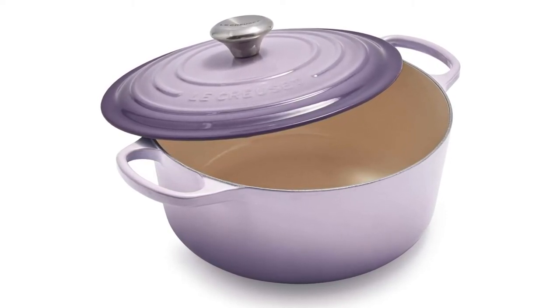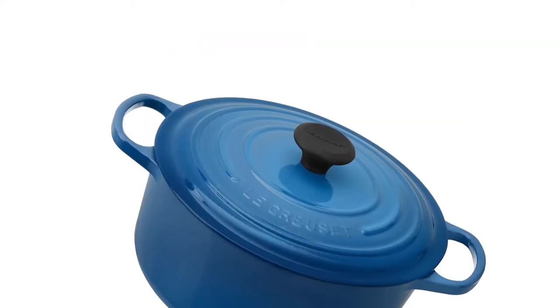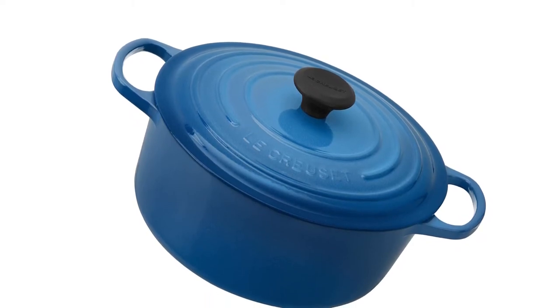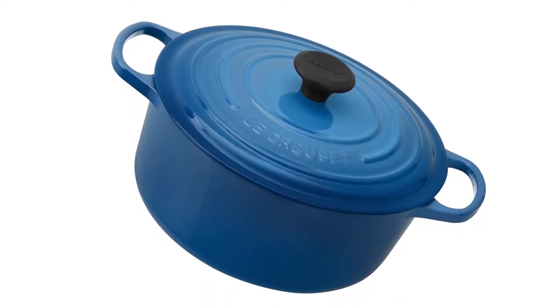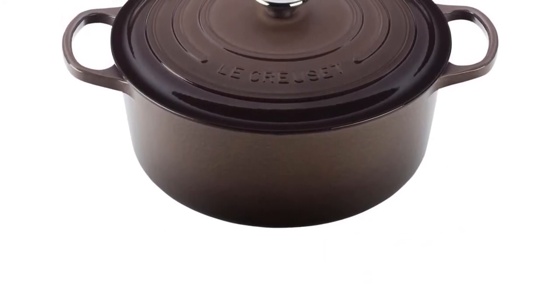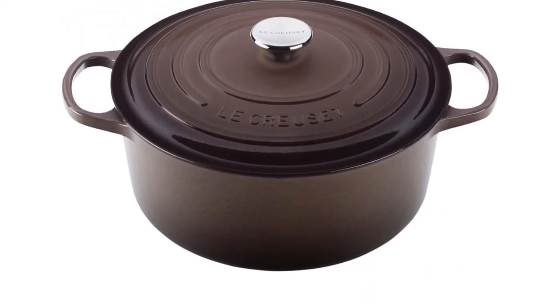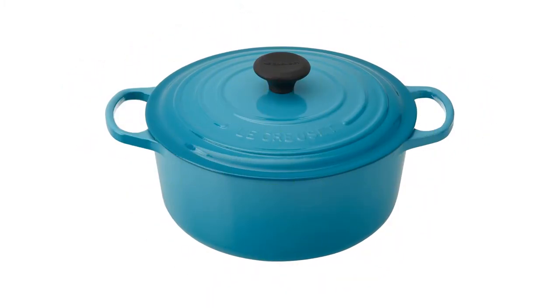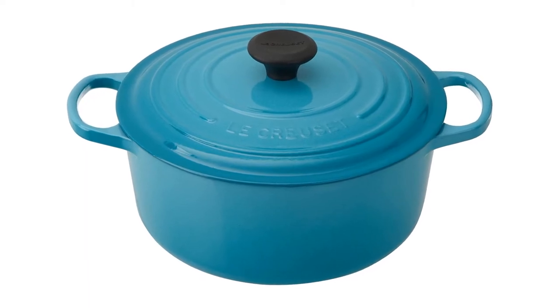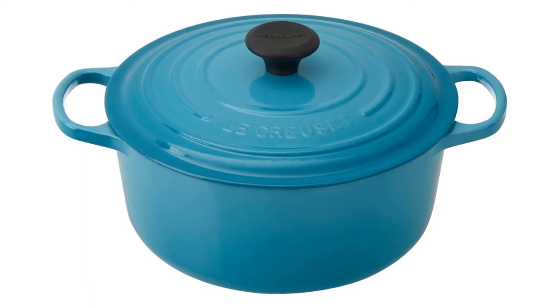Like Le Creuset, Staub has a long history of making handsome enameled cast iron in France, and it costs a little less. Some home cooks may not like the black enamel interior, which does a fine job of hiding scratches and browns meat well, but can make it harder to see fond developing. Otherwise, this Dutch oven, available in 9 colors, is a solid bet with a reputation for durability.